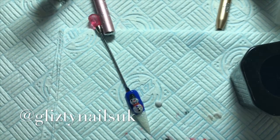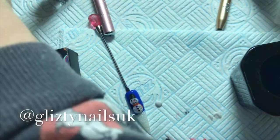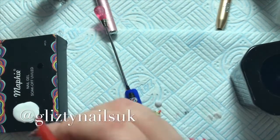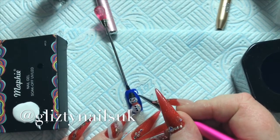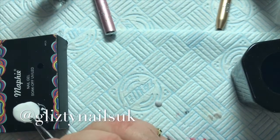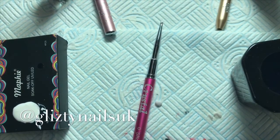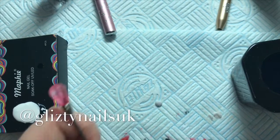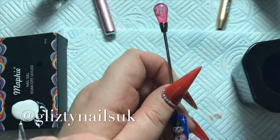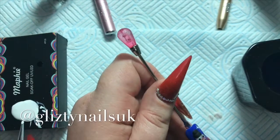Next I do go in and do some stars in the night sky sort of thing. I'm using Konad white stamping polish — I did pour a little bit too much on and I'm using my Crystal Nail zero brush. It went on a bit thick so I got rid of it and started again. I'm sorry I was out of view of the camera again — I just went around and did little star things.